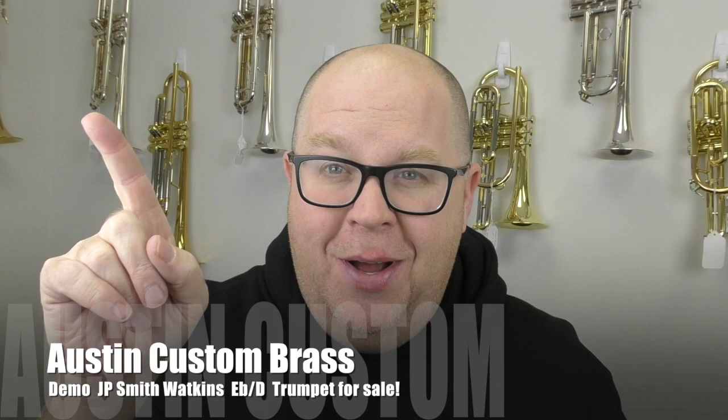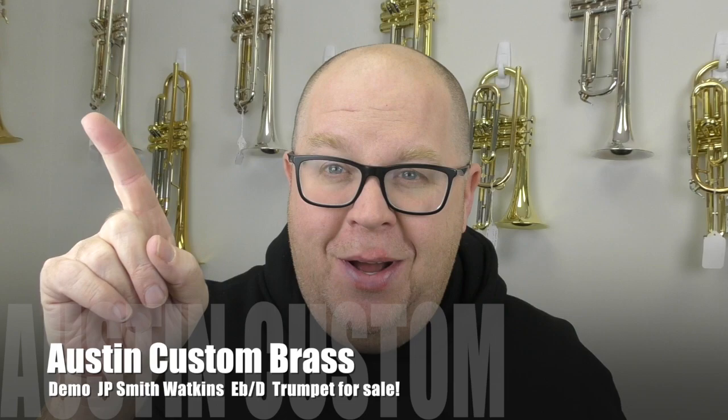So if you want a great deal on the E-flat D trumpet, check this out today at Austin Custom Brass. Take a minute and hit that subscribe button. Thank you again for your great support. Talk to you soon.